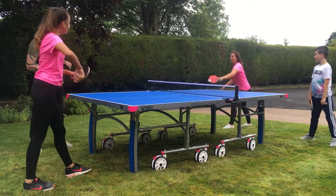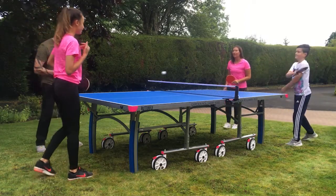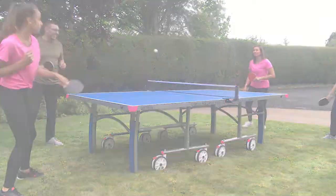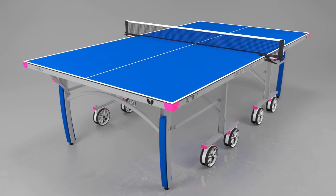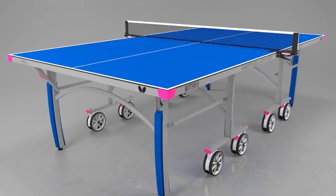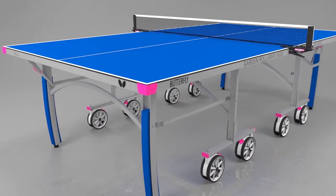The Butterfly Outdoor Garden Rollaway 6000 is an attractive, upmarket model which is suitable for homes, gardens and school use. This eight-wheel model has a stylish look with a blue and silver design including a contoured leg system and matching magenta corner protectors and wheel brakes.